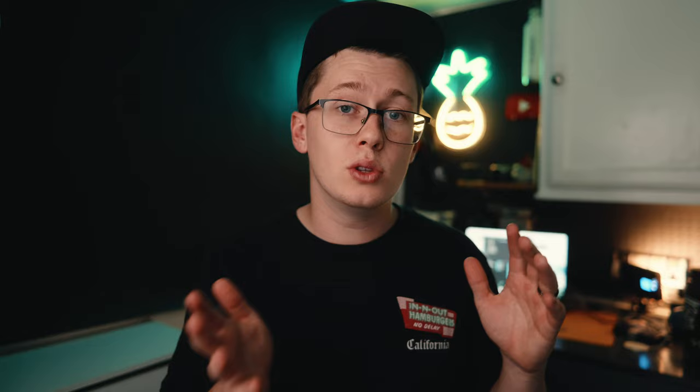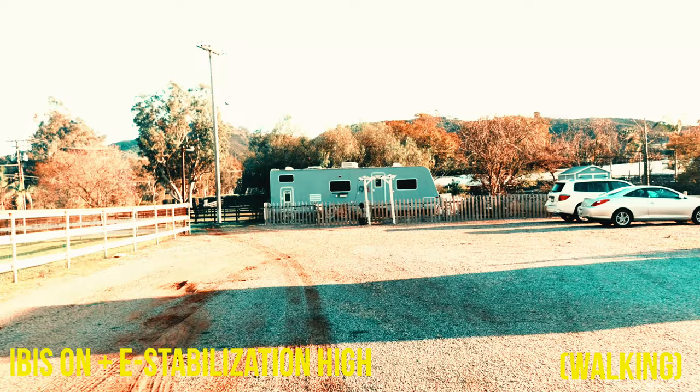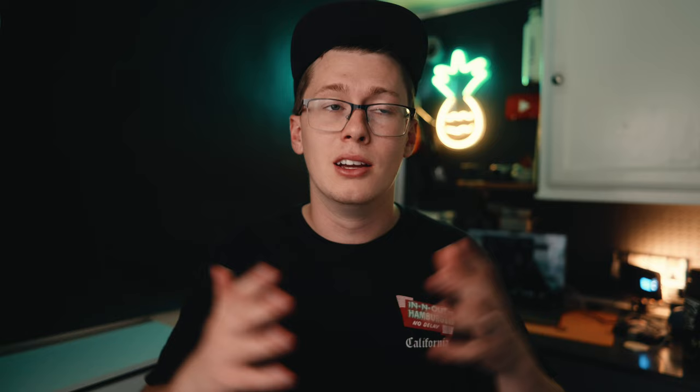The second feature is stabilization, which is also coming from the Lumix G9 Mark II. They've added enhanced electronic image stabilization — not just the standard electronic IS that the S5 II and 2X already have, but a new high-quality version very similar to the G9 Mark II. I'll do an entire video comparing the G9 Mark II versus the S5 IIX on stabilization, but it seems very close, which is impressive for a full-frame system. Though if you're shooting at 60 or 48 frames per second, the crop will be pushed in even more when using electronic stabilization.